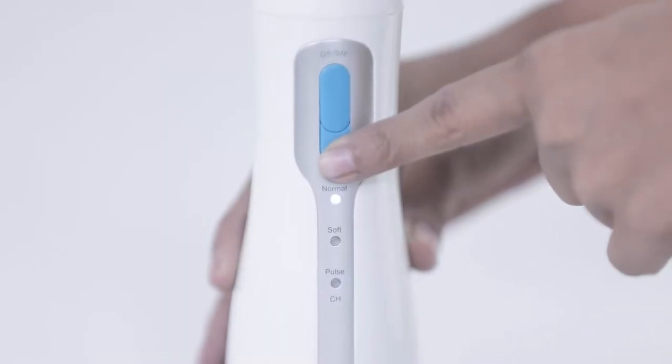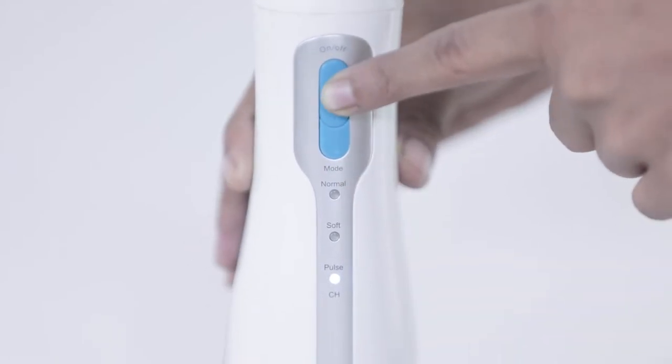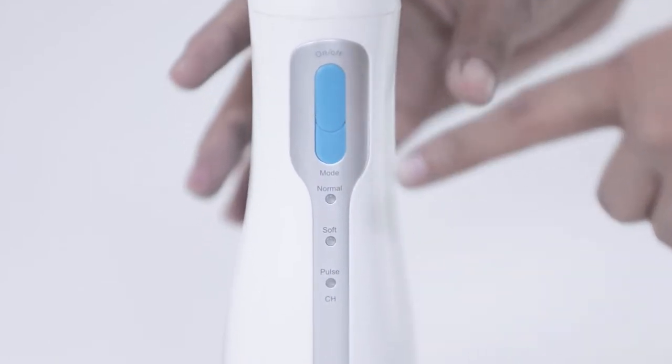Step 3: select the mode — normal, soft, or pulse. Step 4: press the on and off key to start.